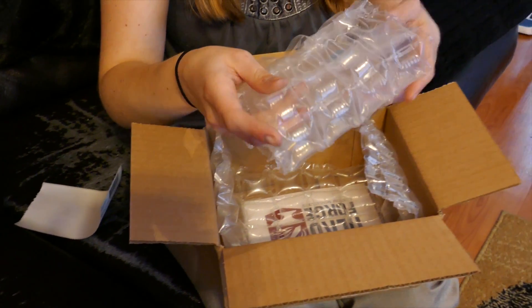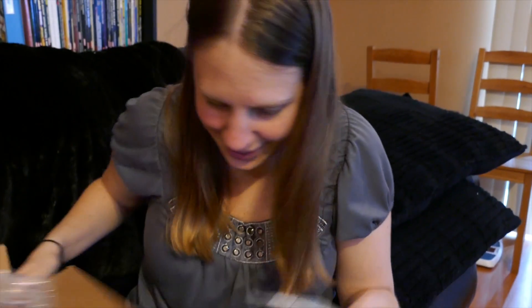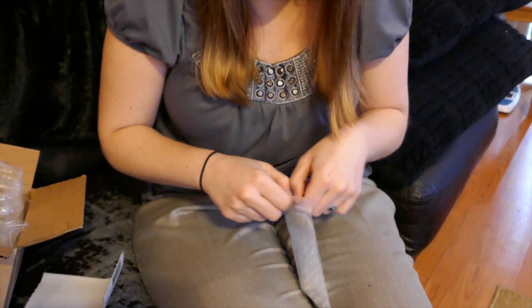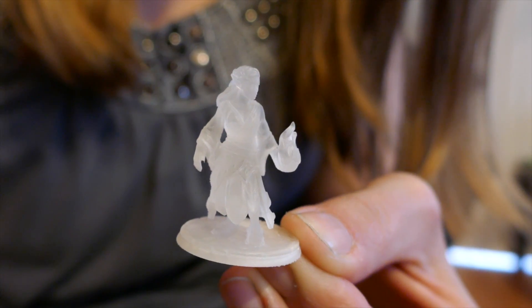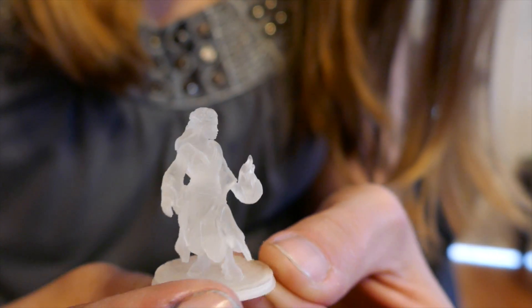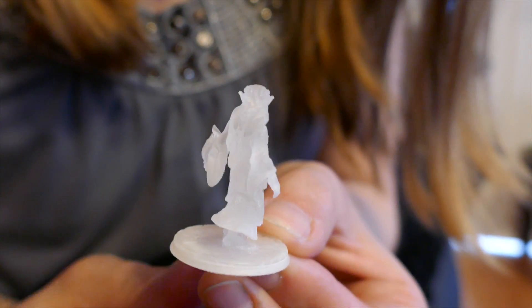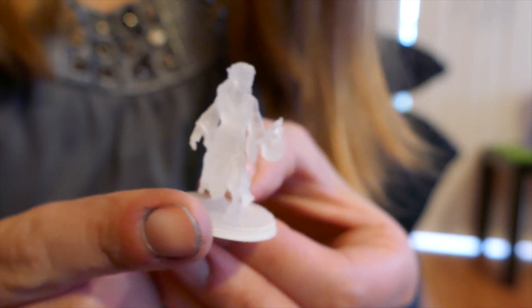I don't even know what she got. It comes in a fairly large box for how tiny the thing is, but they're pretty fragile — the material she got is fragile. We slowly pull it out. It is hard to see because it is clear, but what you're looking at is a druid elf with a flame in her hand.